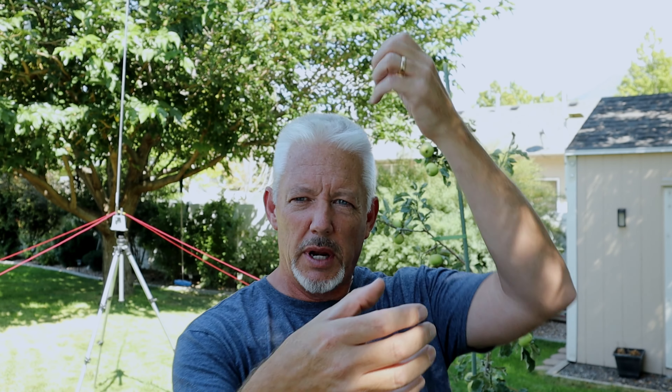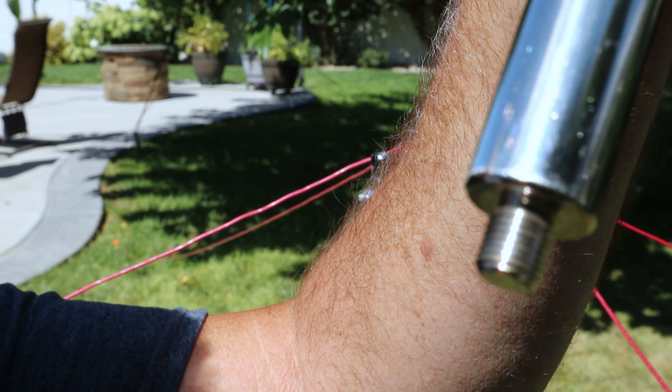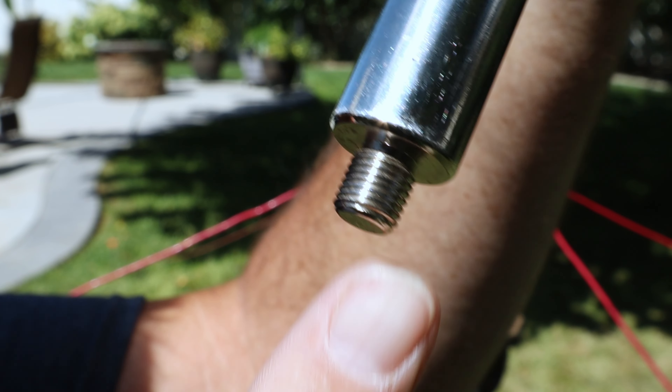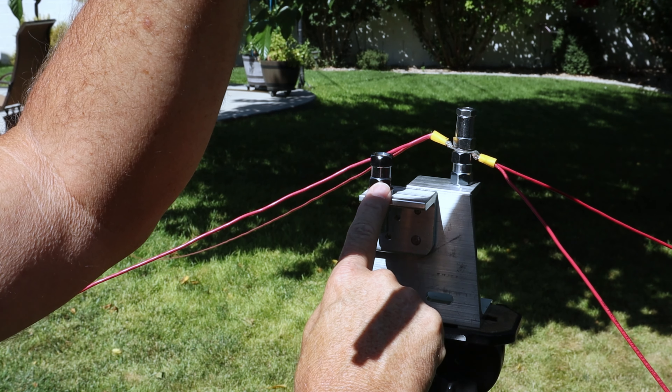If you haven't done this very often, keep in mind when putting that whip on — it's going to want to whip around and wiggle in the air. When screwing it down, keep one hand higher up on the mast and one hand down where you're threading, and take your time slowly threading that antenna onto your mast or tripod. In most installations you're going to have a 3/8-inch thread that you're screwing it to; in this case we're screwing it to the nut right here on the mast.